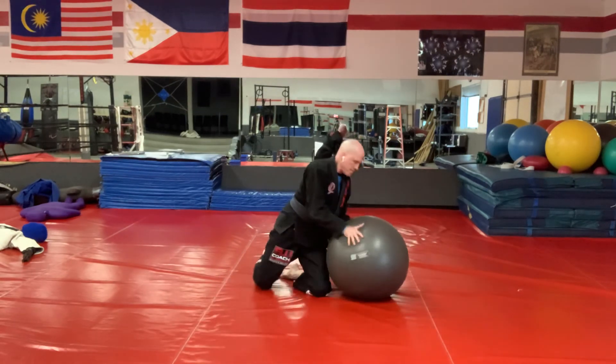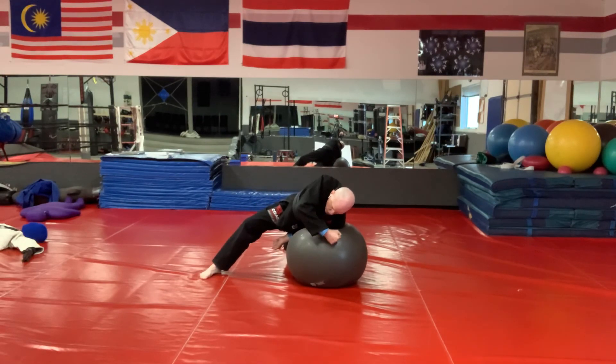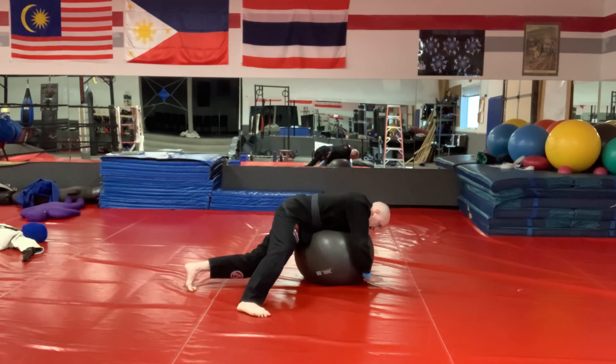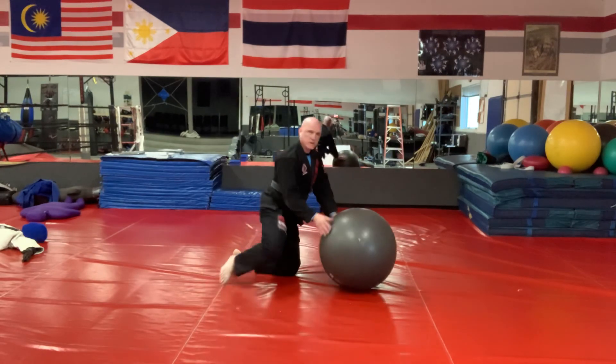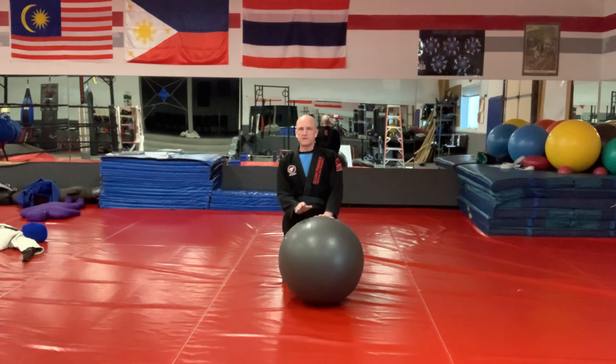That's part one of our over-under guard pass. I hope this makes sense to you. It actually doesn't matter too much if it doesn't make sense — if you meticulously follow the way I'm doing it, you're developing a lot of the same feelings that you're going to develop doing this pass on a human being. It takes a lot of memorization to get used to the stability ball here, but I think it's worth it. And it's really good exercise. So try that out, see what you think. I'll be back with the rest of this in one or two more videos.